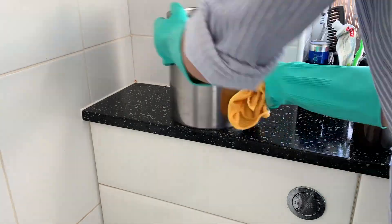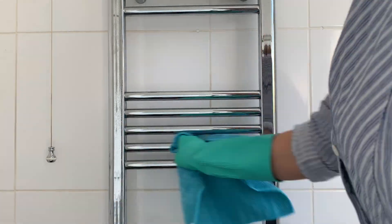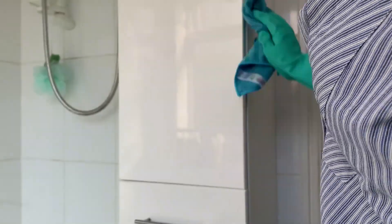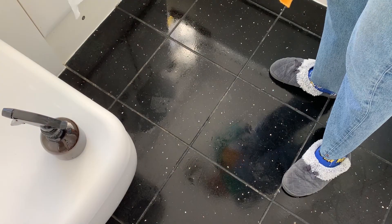I then empty the bin, wipe it, and before putting it back I wipe the surfaces with Astonish again. I then wipe the radiator with Zoflora diluted disinfectant spray to remove the dust and make it super shiny - it smells beautiful too. I then wipe all the cupboards with Zoflora spray, as well as the floors, using a microfiber cloth.